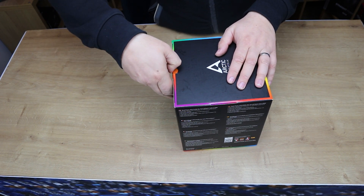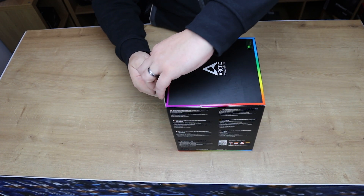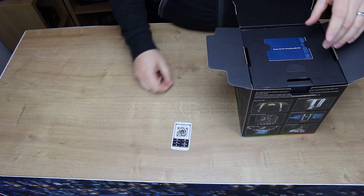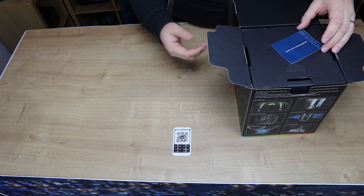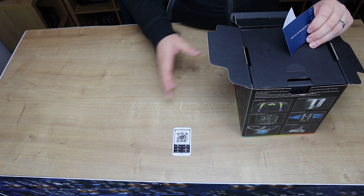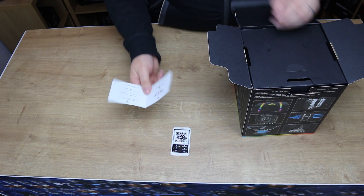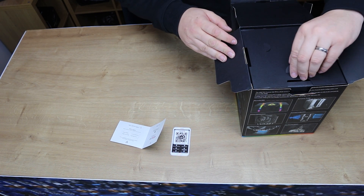There doesn't seem to be any seal on this box. The first thing you get on top is basically their manual - you have to scan a QR code with a phone to get your manual up. I suppose that saves them money printing it, and secondly it saves the environment, carbon neutral and so on. And then you've got a 'thanks for choosing' card - it's interesting they couldn't put those two cards together to make one and save even more of the environment, but who knows.